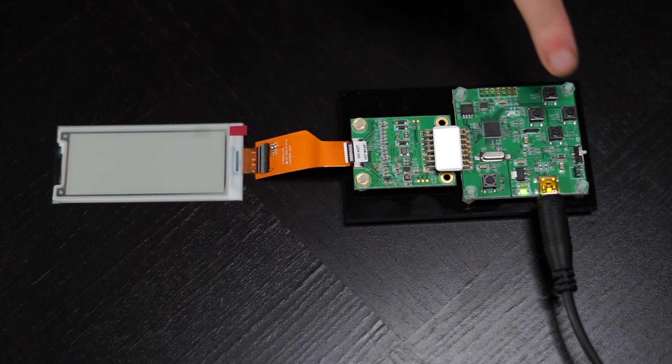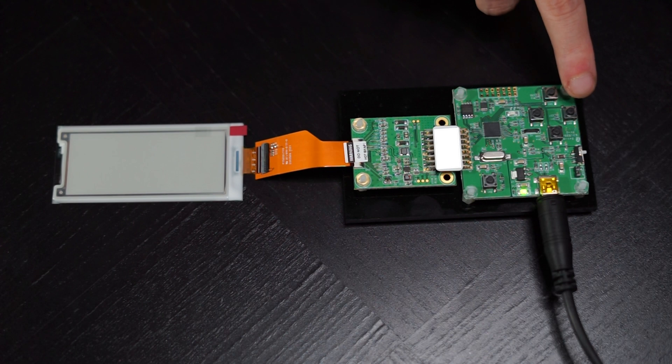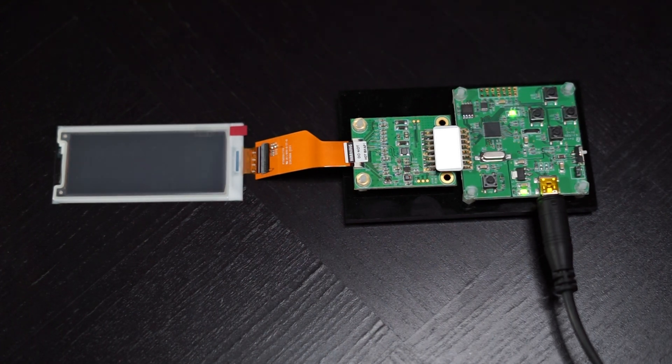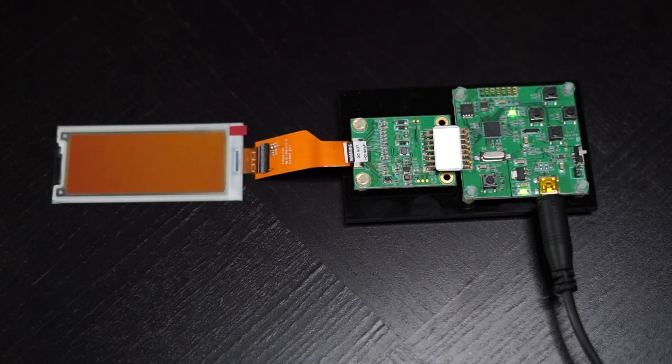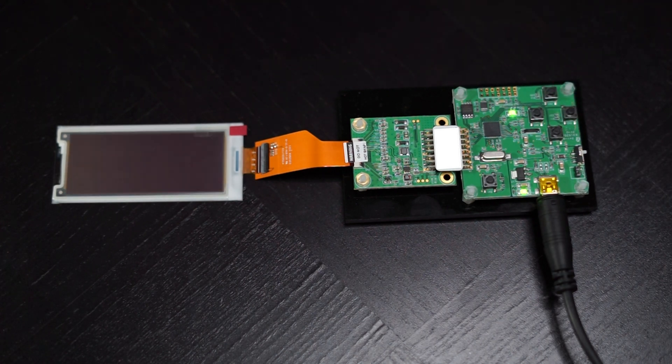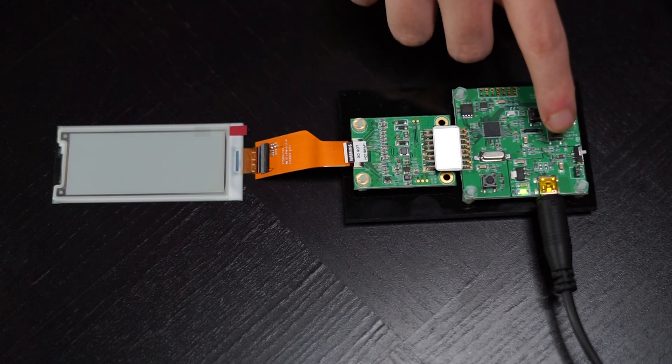You can cycle through the loaded images via these four buttons. The left button is the white solid state — we can consider that the default state. The right button will cycle through the various solid state colors, including white, black, red, and yellow. The top and bottom buttons will cycle through the customized images that we loaded onto the device during the software tutorial.